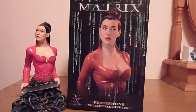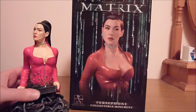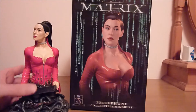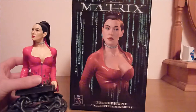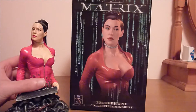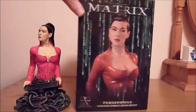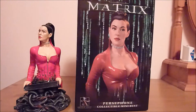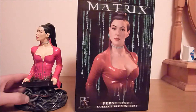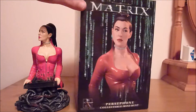Hi fellow YouTubers and collectors, I'm back again for one more last look at an old collectible — the Matrix bust of Persephone from Matrix Revolutions. This is not a mini bust at all; when you look at it she has got massive hooters. Excuse my language, but I just had to get this because I love Monica Bellucci. I really wish though that they had used the white outfit she wore in Matrix Reloaded instead of this.